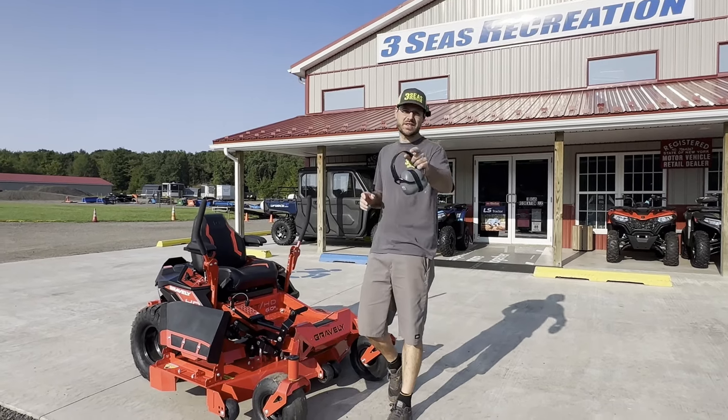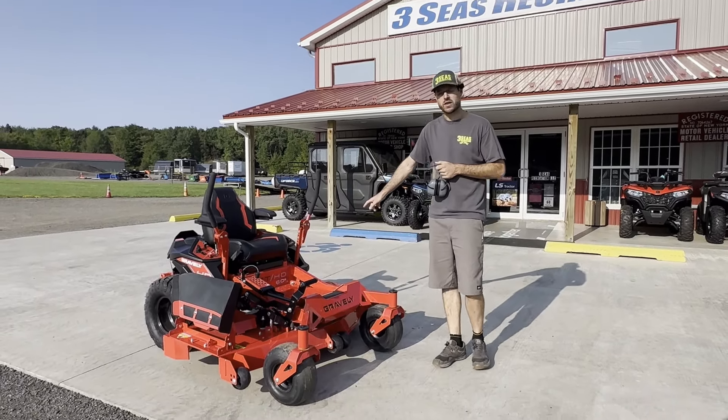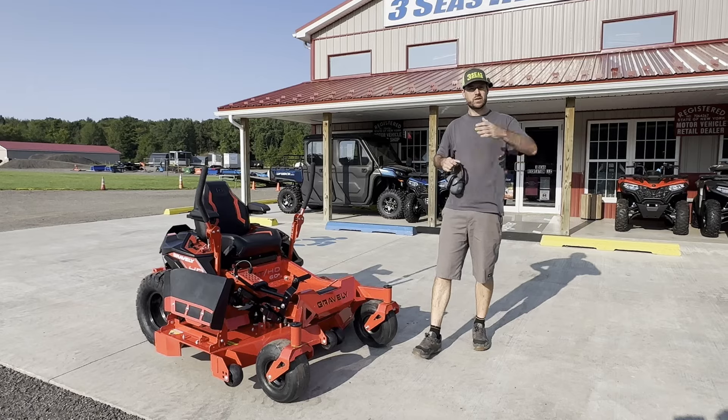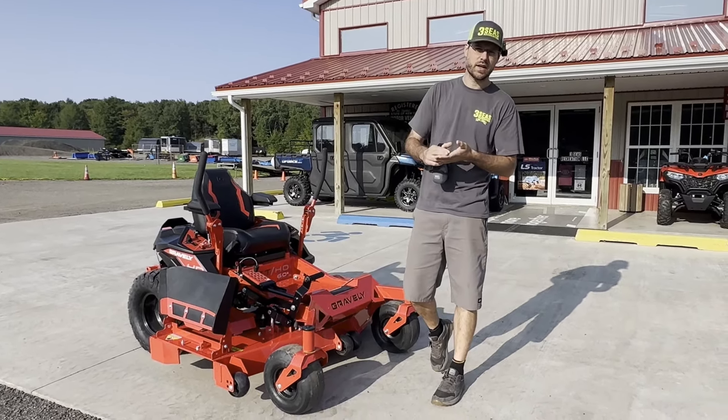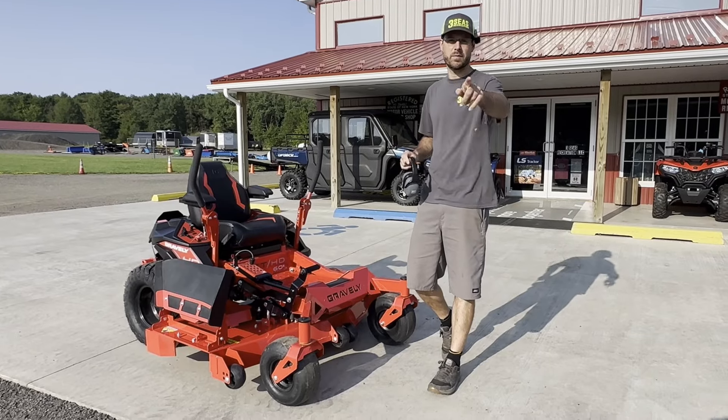Hey guys, this is Jared at 3C's. I am very excited because today we're going to do a zero turn lawnmower video. We're going to give you a tutorial — we're going to talk about how to start it, why you'd use it, best practices, tips and tricks, and what it's not good for. So let's jump into it.